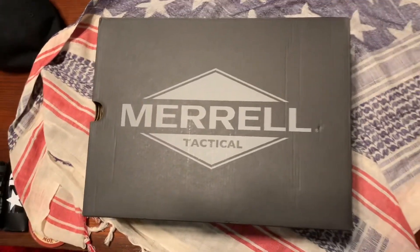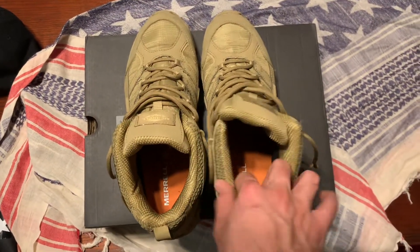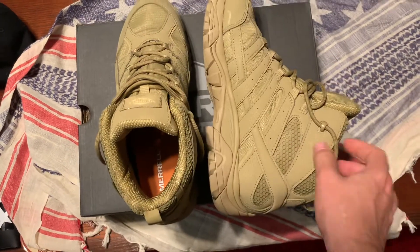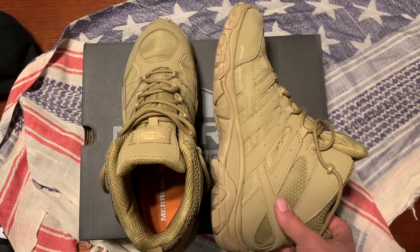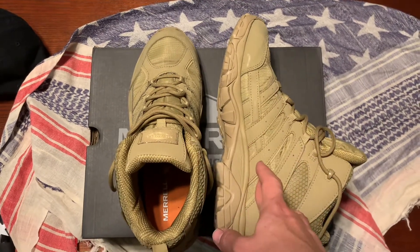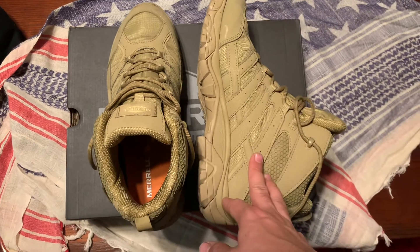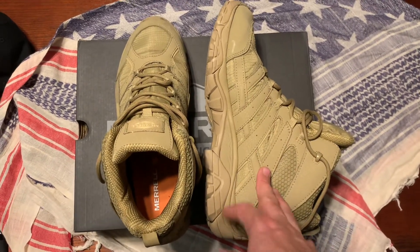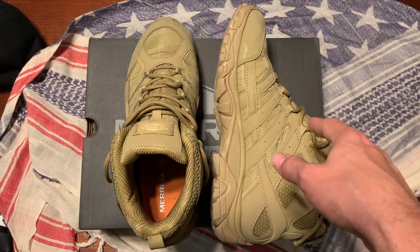So, let's get these boots on the tray. Here they are. I got them before work today, and I've been wearing them all day — just got back from work. I will say, not a bad pair of boots.